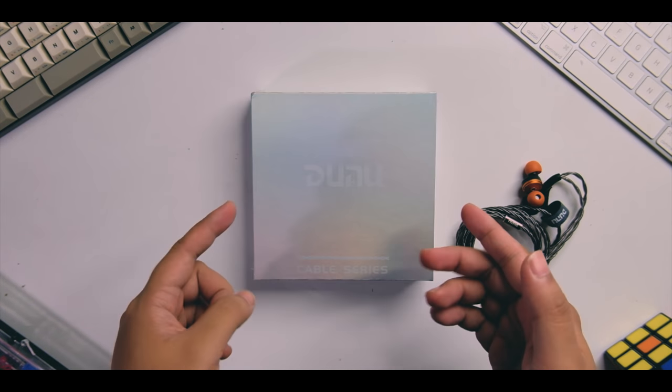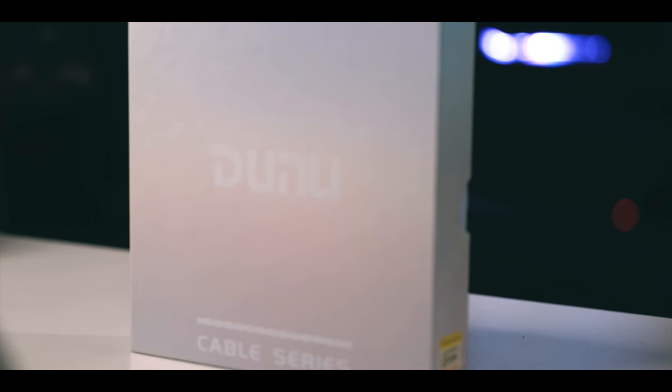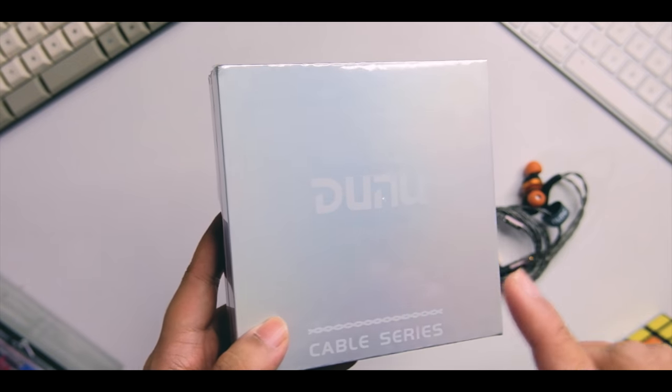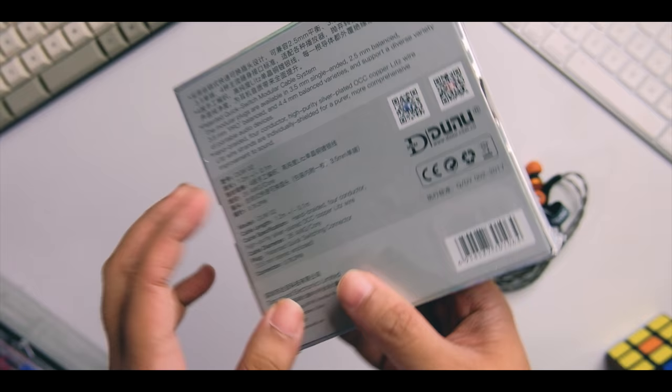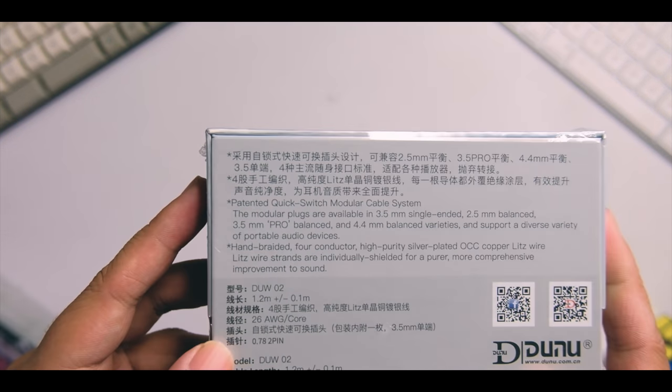Hey guys, welcome back to another review. Today we're going to take a look at a really interesting cable. I don't review a lot of cables here, but this one is interesting enough to make a separate review. This is from DUNU and it's a modular cable — we haven't seen that before from other manufacturers.